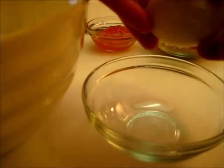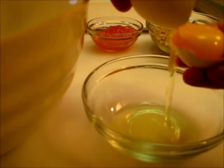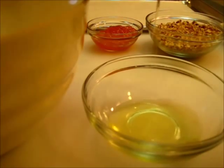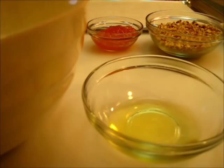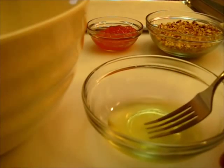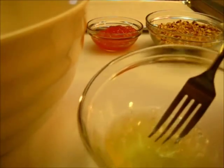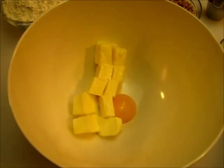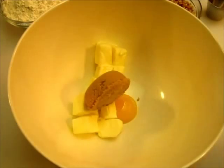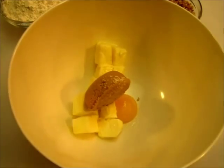The first thing we're going to do is crack the egg open. We're going to separate the white from the yolk. We're going to put the white in a small mixing bowl, and we're going to put the yolk over here in the bowl we're going to make our cookie dough in. With a fork you're going to beat the egg white until it's foamy, then set it off to the side. With the egg yolk we're going to add the butter and the brown sugar along with the pinch of salt.